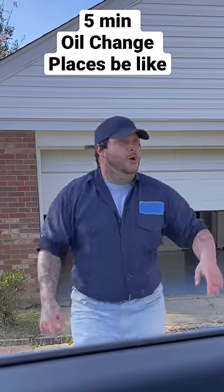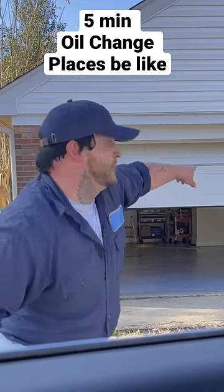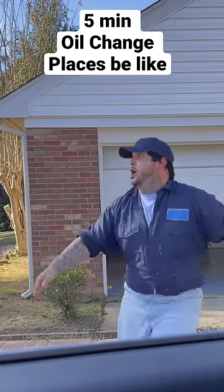How you doing, ma'am? Oil change? Can you pop the hood for me and pull into bay two? Bay two, oil change. Ma'am, you can go ahead and shut the vehicle off — I'm going to open the door real quick.